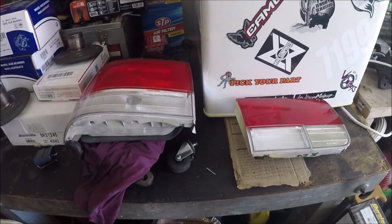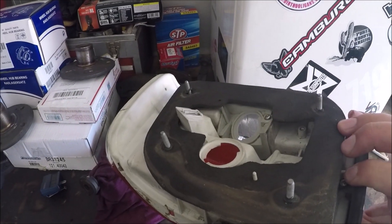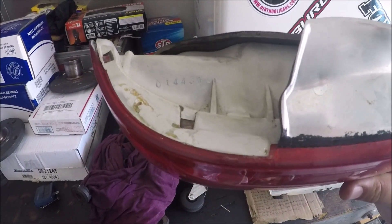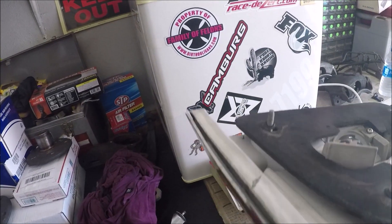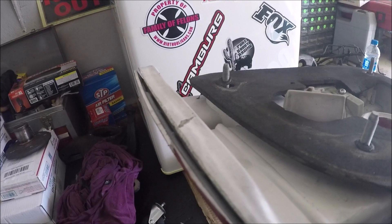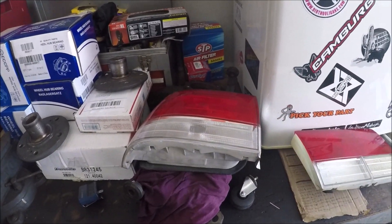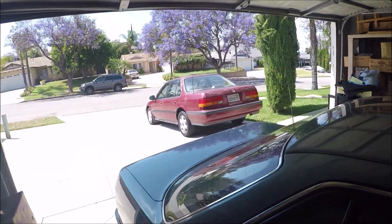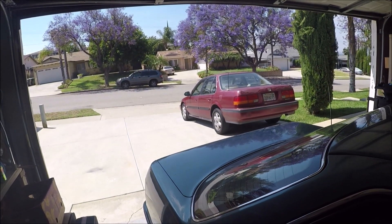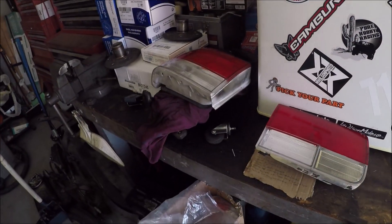They're in pretty decent condition — no cracks to the glass or to the plastic. It is missing a couple of weather strips that go around it, and there's some separation between the plastic and the glass, but that's nothing that can't be fixed. I have to remove the tail lights that are on the car right now so I can get to installing these.